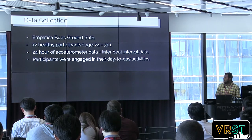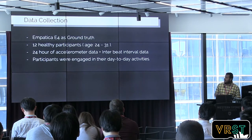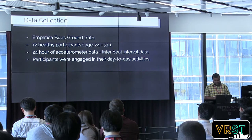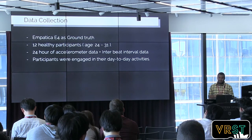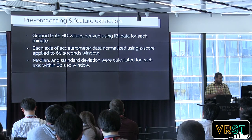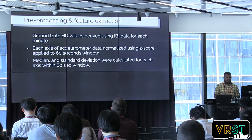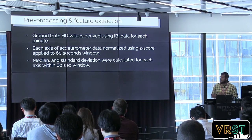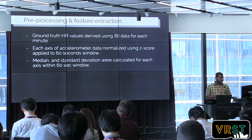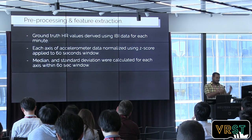Because we didn't want to restrict the participants to a static pose, which is a common scenario in similar literature. We wanted to capture how the accelerometer can read the heart rate even when people are moving and doing their daily activities. After collecting the data, we calculated heart rate from the inter-beat intervals in the format the E4 gives us. The accelerometer feed was normalized within a window of six seconds, and we calculated features like median and standard deviation of the normalized window.